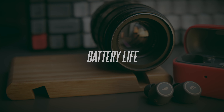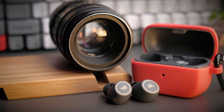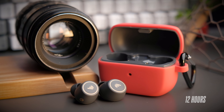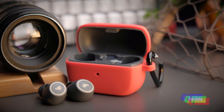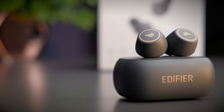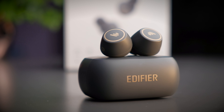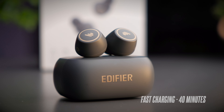Another big improvement is battery life. The original TWS1 already had impressive battery life, and the Pro ups the ante with 12 hours of continuous playback. The case gives you almost two days of battery life at 42 hours in total, thanks to the low-consumption Qualcomm 5.2 chipset. The earbuds also feature a super fast charging case that charges the earbuds from empty in just 40 minutes, giving you a full 12 hours of battery life — very impressive.